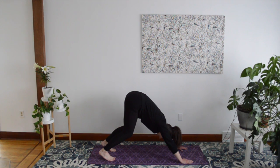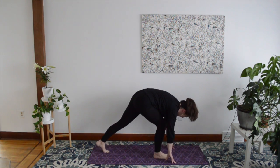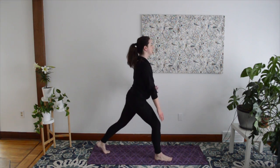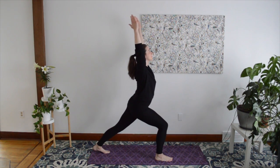Moving into Forward Lunge, bring your right foot forward into a lunge. Balance with your back heel off the floor and extend your hands over your head if that feels comfortable. Hold for five breaths.